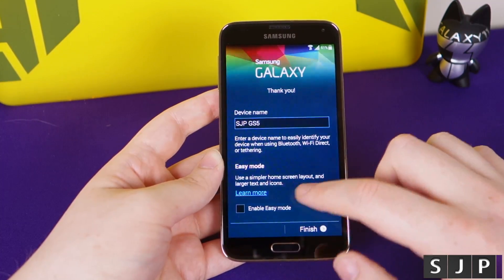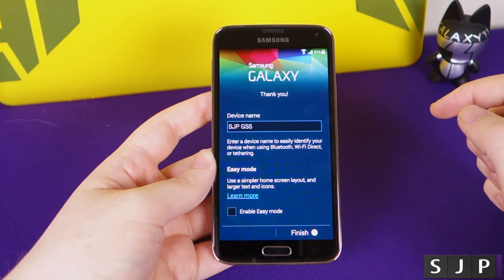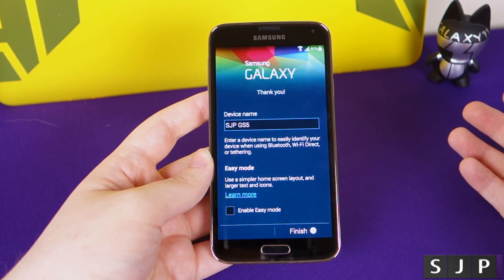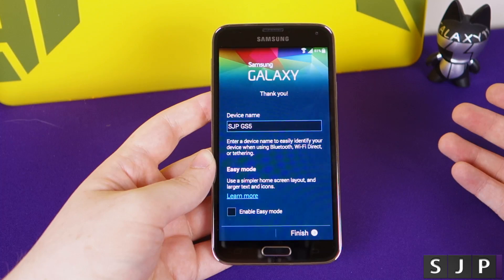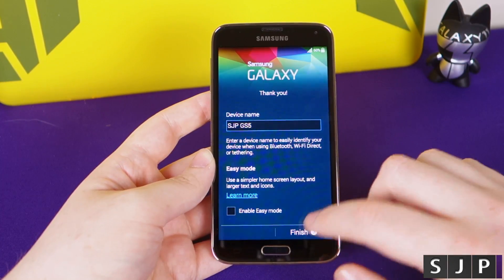Then we have easy mode. You can enable easy mode, which gives you the most basic look on the phone. I may do a separate video on easy mode. I don't recommend using it - if you're at all tech savvy, never use it. If this is your first ever smartphone and you've got bad eyesight and want it simple, then go ahead. But personally I would never use it.